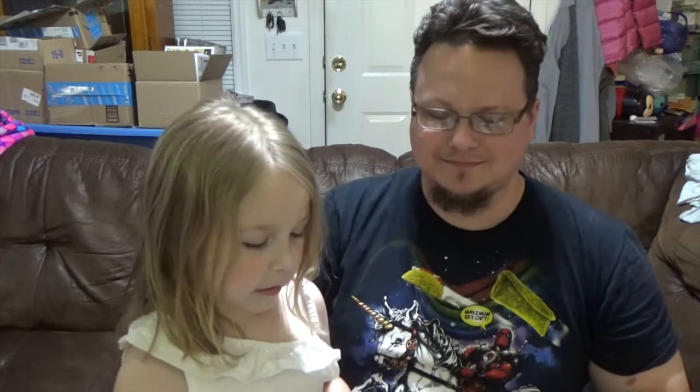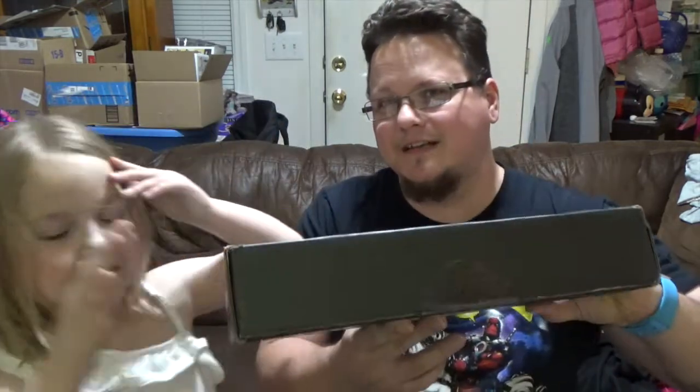Hi guys! We are doing an unboxing video. Look at March's BAM box! We're going to do it blind box style because it sounds sweet. The theme is indestructible, so let's see what kind of items we got.